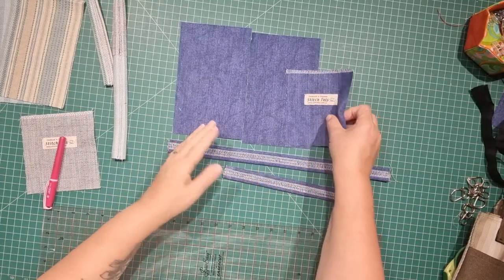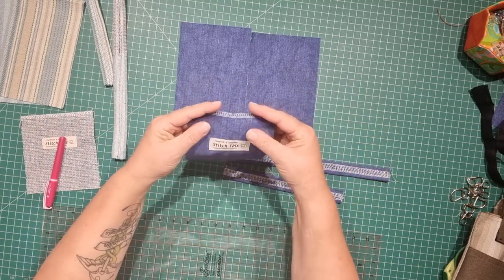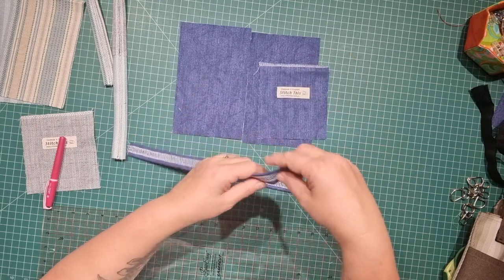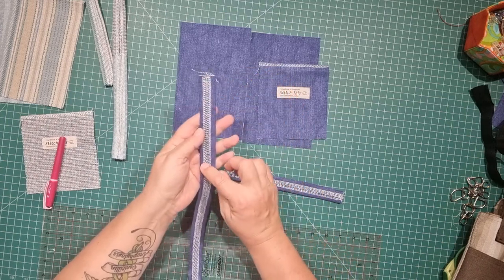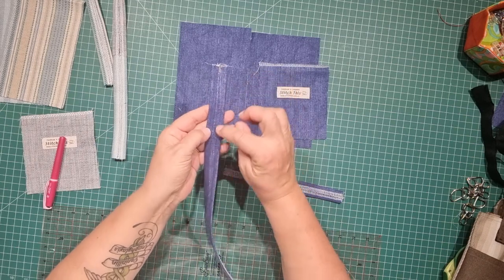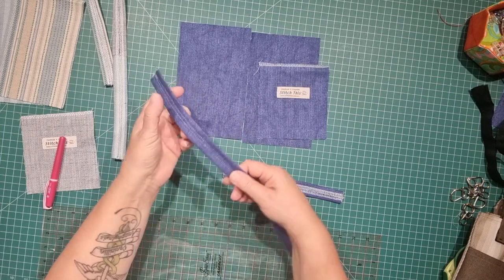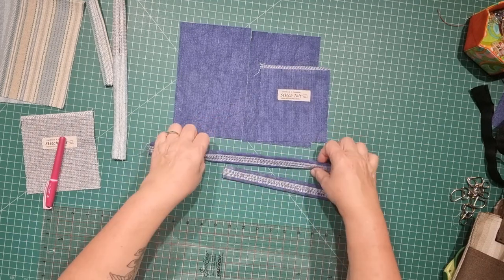If you don't have an overlocker or serger, it doesn't matter — you can zigzag your raw edges. We're going to be folding our edges over later, so running a zigzag along the edges will be perfectly fine. Likewise when doing your handles, instead of overlocked edges just run a zigzag down the long edges, and when you fold your fabric together you can do a really wide zigzag and stitch both sides of the handle down in one go, making a nice decorative feature on the back.